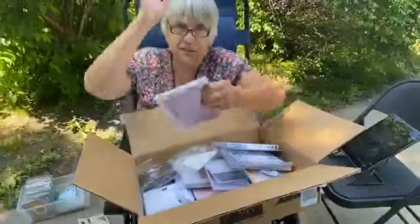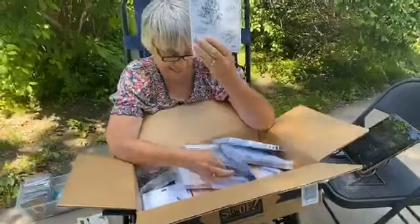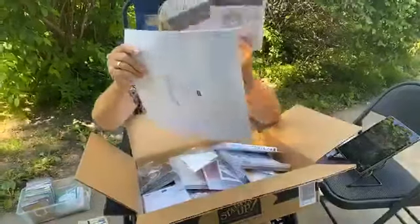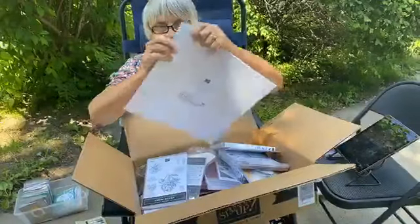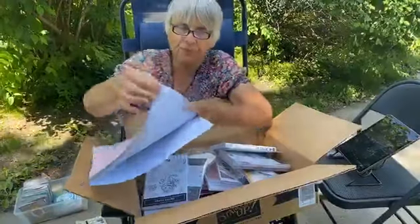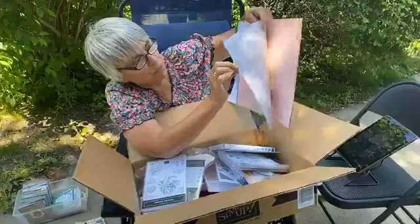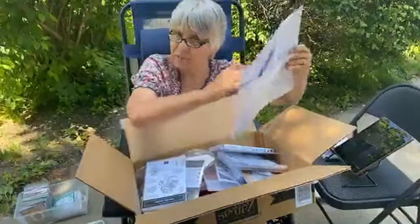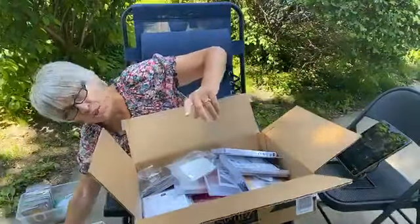The other bundle I was most excited about was the Prized Peony. This has dies and also amazing paper — just some gorgeous, soft papers. I think it's going to be really fun to work with. I have some peonies in a bouquet on my table inside the house, so that's why I'm excited about that.